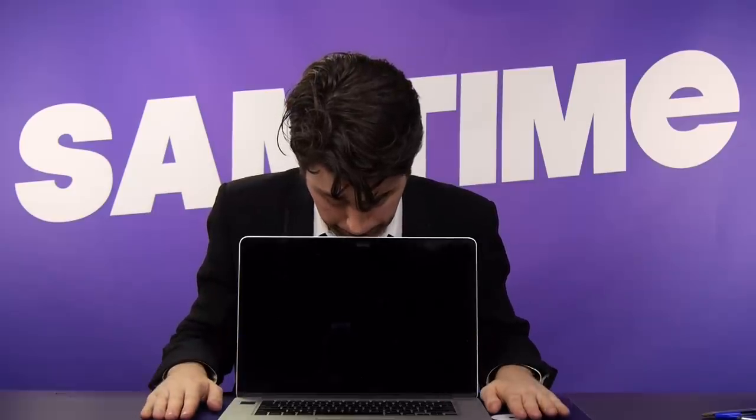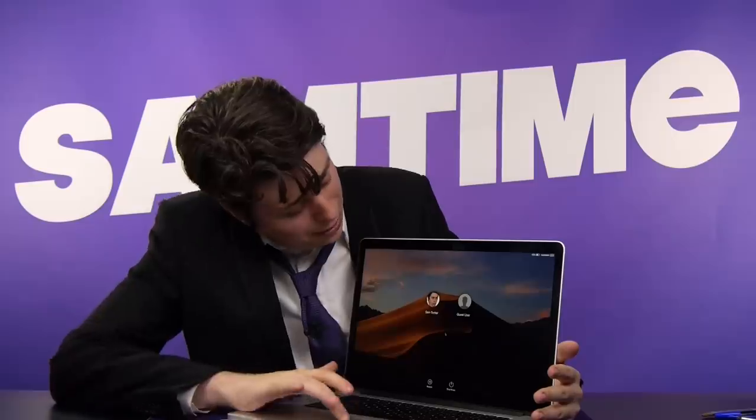Let it turn on. Oh! Never have I heard such a beautiful boom of a noise. It's alive!